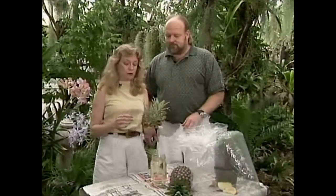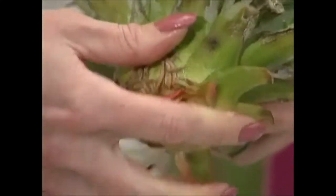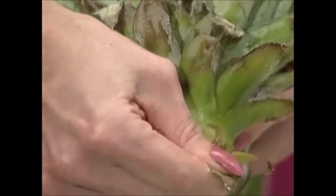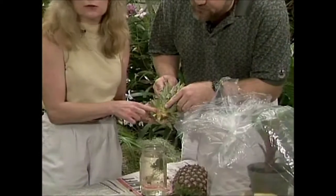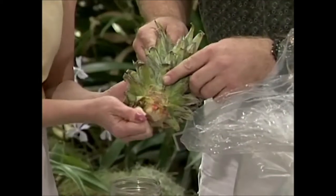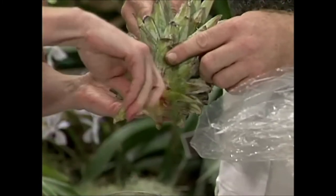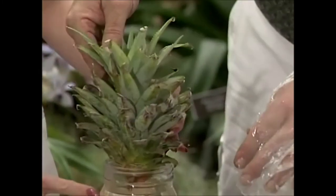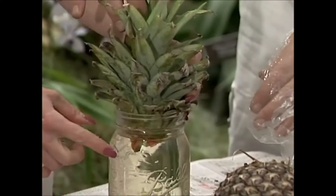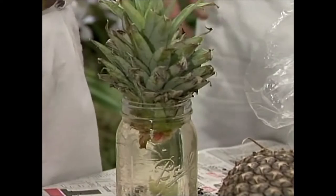All you have to do is cut the top off and let it dry for 24 hours, like I've done with this one. You can peel off some of the bottom leaves. If you look at this one, it's even got roots already started. Then all you do is set it in a jar of water until it gets — I'd say a couple inches of roots on it — and then pot it up in a pot and put it in a sunny window.